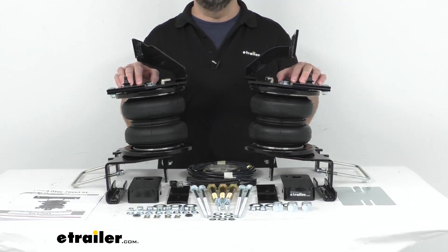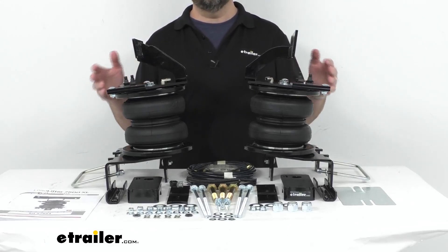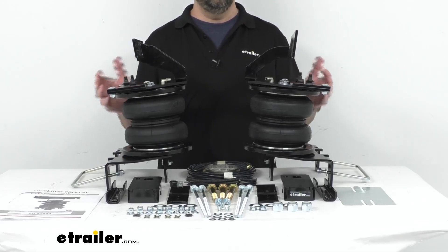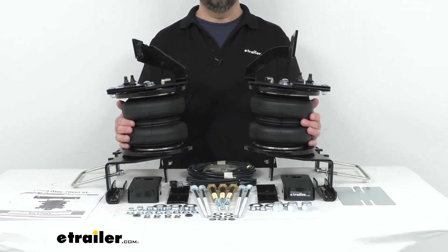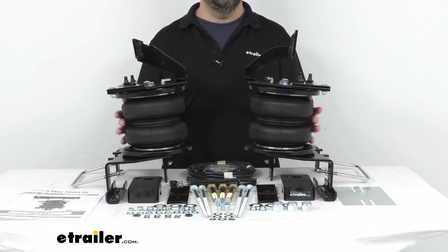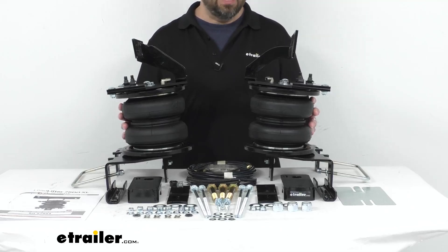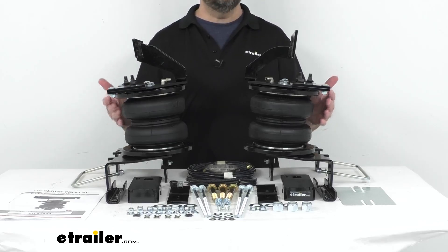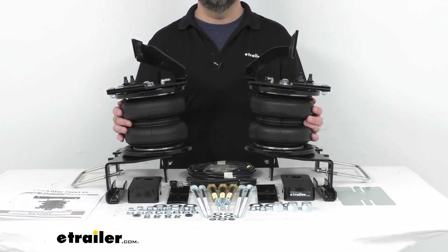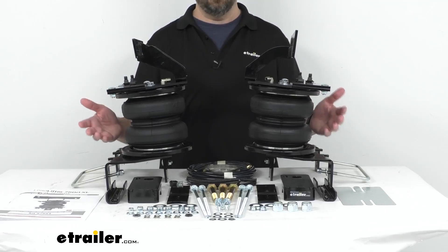These springs are going to give your Ford up to 7,500 pounds of load leveling support, reducing strain on your rear suspension and improving both safety and ride quality. These springs will keep your Ford level when you are hauling a heavy load, while improving steering and braking performance, helping to maintain a safe headlight aim, and keeping your tires from wearing unevenly. They will also reduce the strain on your OEM suspension caused by extremely heavy loads, improve overall stability and ride quality, and diminish sway and absorb road shock for a smooth ride.